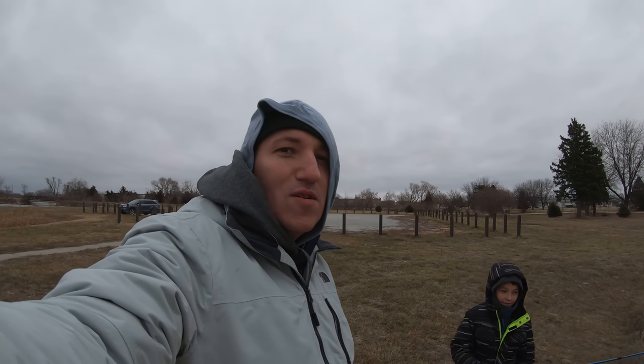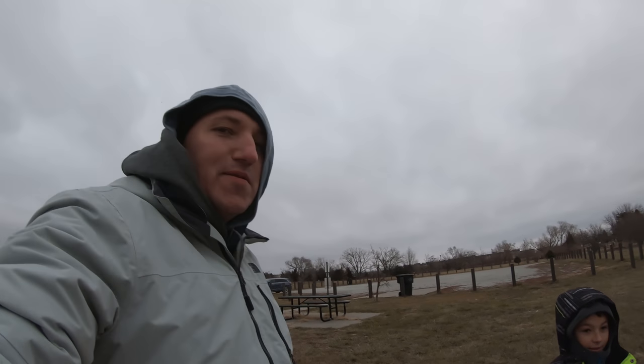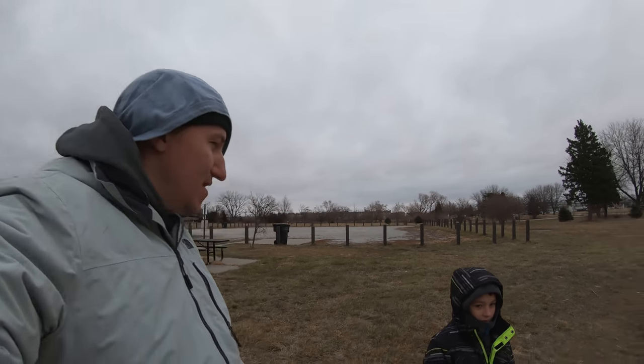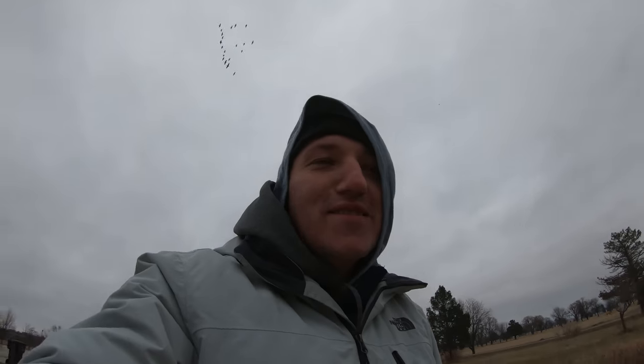We've been out here about 30 minutes with a few bites, but I think we'll come back later today to get our fish. All right, we are out of here — very cold!